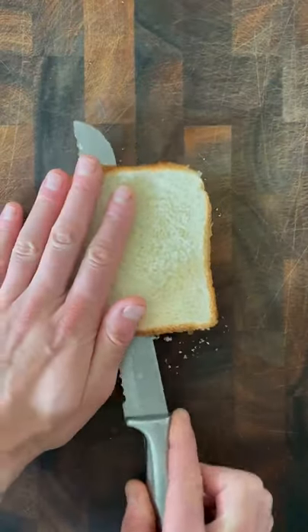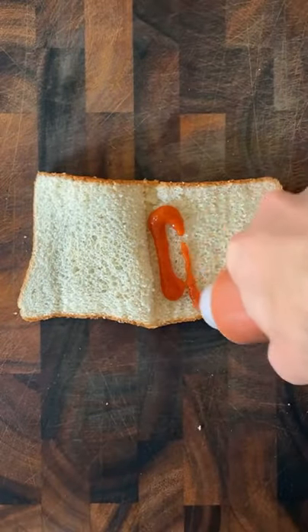Pepperoni pizza toast. Slice a thick cut piece of bread just until the end and then open it up like a book. Add some of your favorite pizza sauce. On top of that,